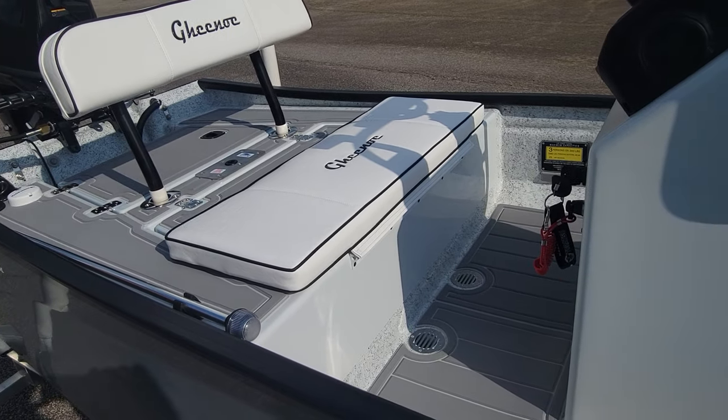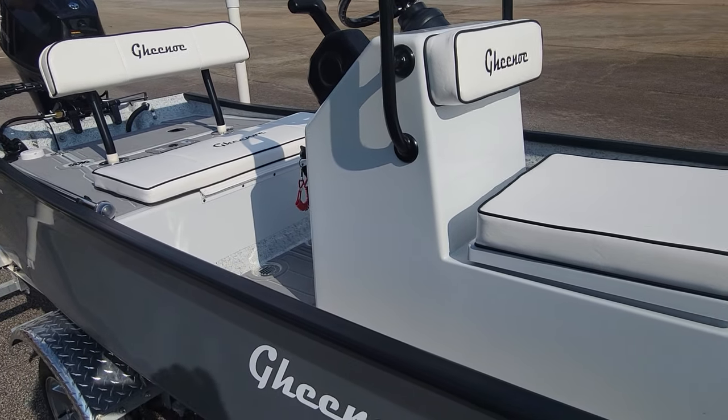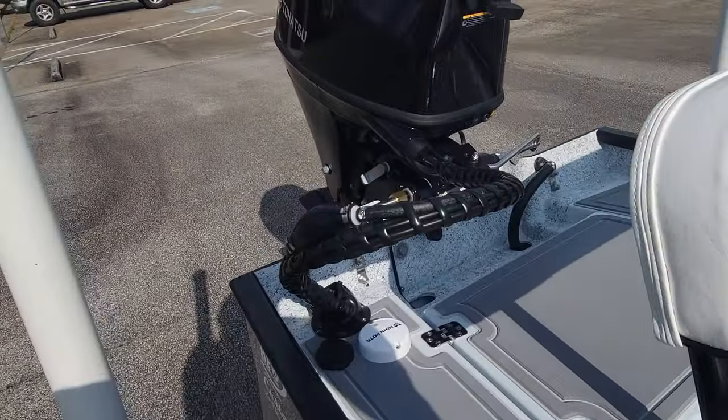His box of goodies with all his manuals and all that cool stuff is in a box inside. And there's your anchor light, and of course that's going to plug in right here.